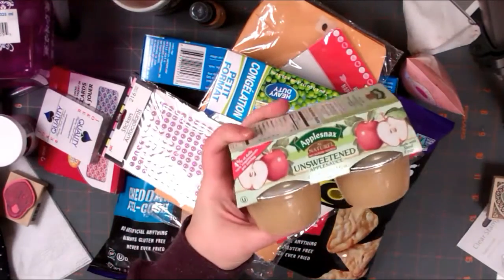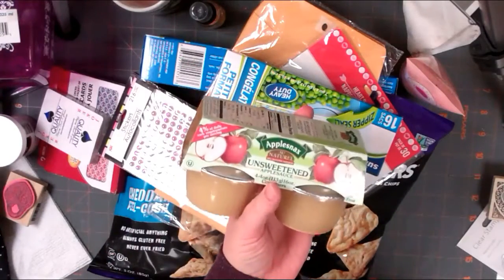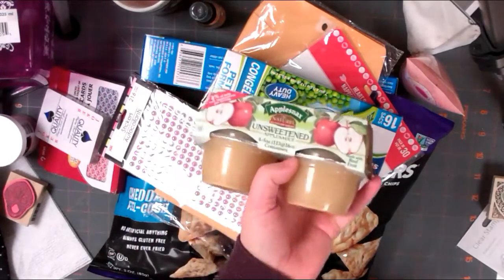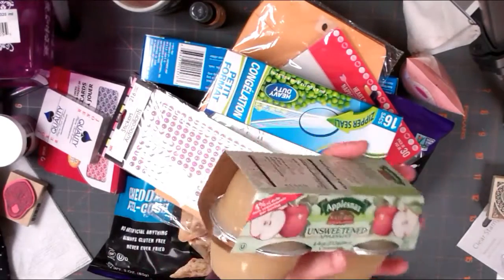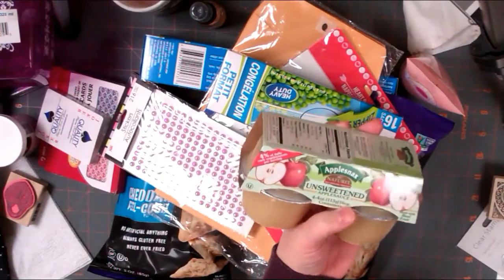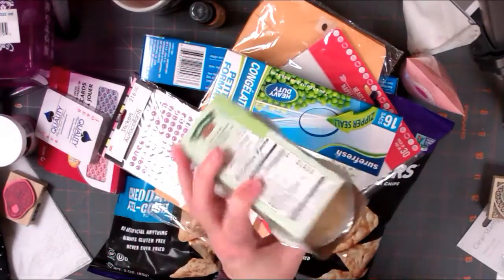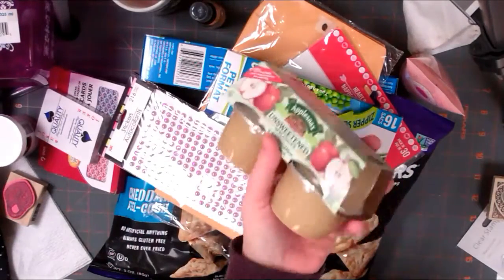Got some of these unsweetened applesauces. I only buy unsweetened applesauce - I never buy applesauce with added sugar because it's fruit and it doesn't need any sugar, in my opinion. I was glad to find these for a dollar - that makes them 25 cents each. It's great to have on hand and we stir these into our oatmeal.